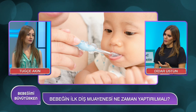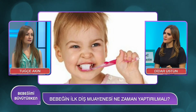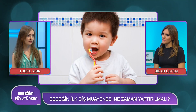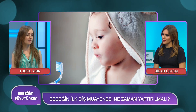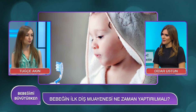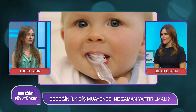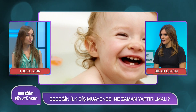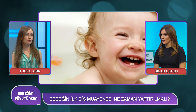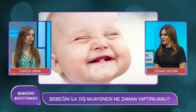Koruyucu uygulamalar nedir? Bunlar ağızdaki patojenlerin azaltılması, dişlerin direncinin ve tamir kapasitesinin artırılması, sağlıklı diş etinin oluşumunun sağlanması yönünde olmalıdır. Diş fırçası ve iplerle mekanik plak temizliği, flor gibi kimyasallarla kimyasal plak kontrolü, flor fissür örtücüler, solüsyon, jel ve vernik uygulamalarıdır.